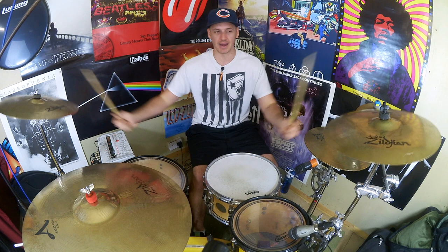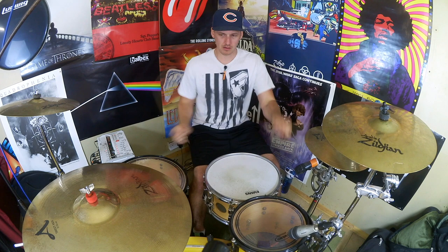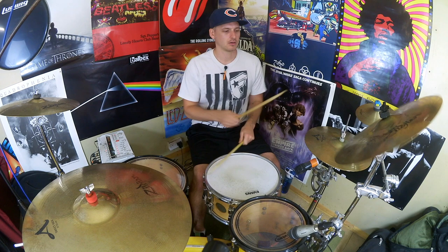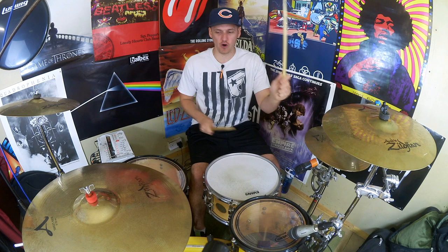And again, we can put that little pick-up note on the upbeat floor tom of our groove, giving us a little lead-in as we go into the fill. One more. And that's it — that's the fill. Just going through one more time, counting it: one, e-and-a, two, e-and-a, three, e-and-a, four, e-and-a, clap.